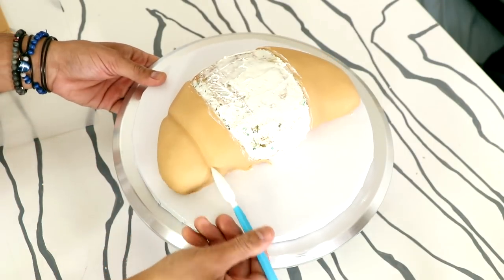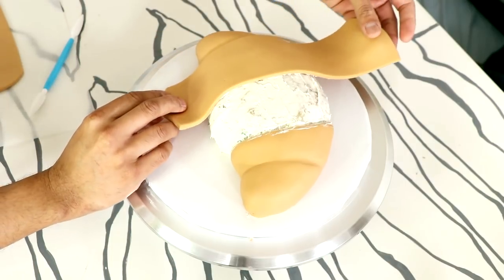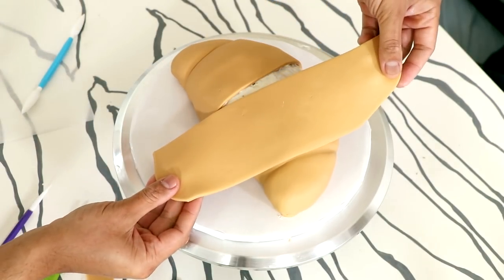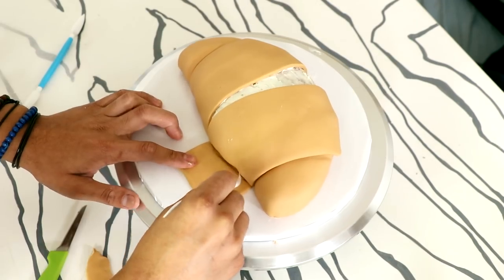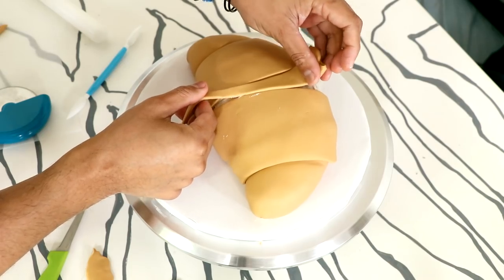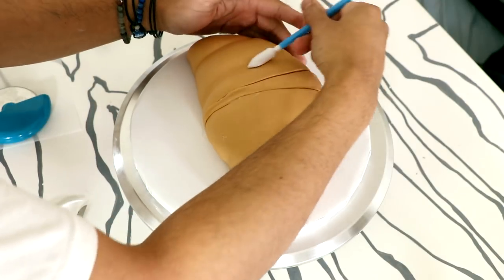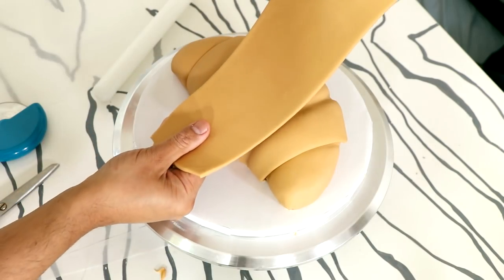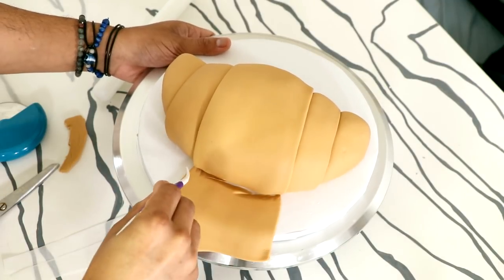Then I took some fondant tools and added two lines to each of the sides to add some croissant texture — that's what I'm calling it, I don't know what it actually is. I'm going to panel two more pieces of fondant overlapping the side ones, just repeating that process of pushing the fondant underneath the cake. I'm adding a small strip of fondant just to join the two sides, and then adding a final layer of fondant, repeating the process of pushing it underneath to create my fondant shape. Super simple, right?